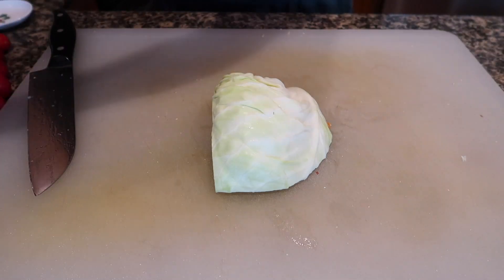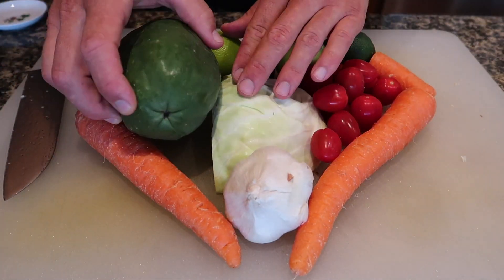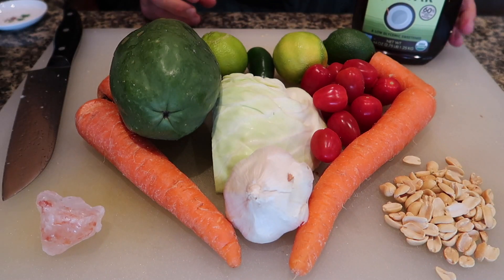The first thing that you're going to need is a little bit of cabbage, carrots, garlic, lime, tomatoes, green papaya of course, peanuts, a little bit of salt, and some sweetener.